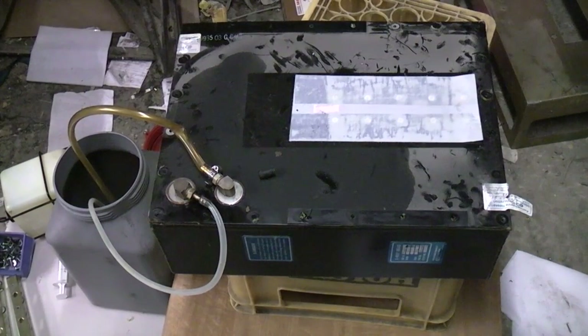All right, time to take a look inside this black box X-ray generator. What's in here: you've got the X-ray tube as well as the high voltage transformers. It gets up to 150kV, so some fairly serious voltage.